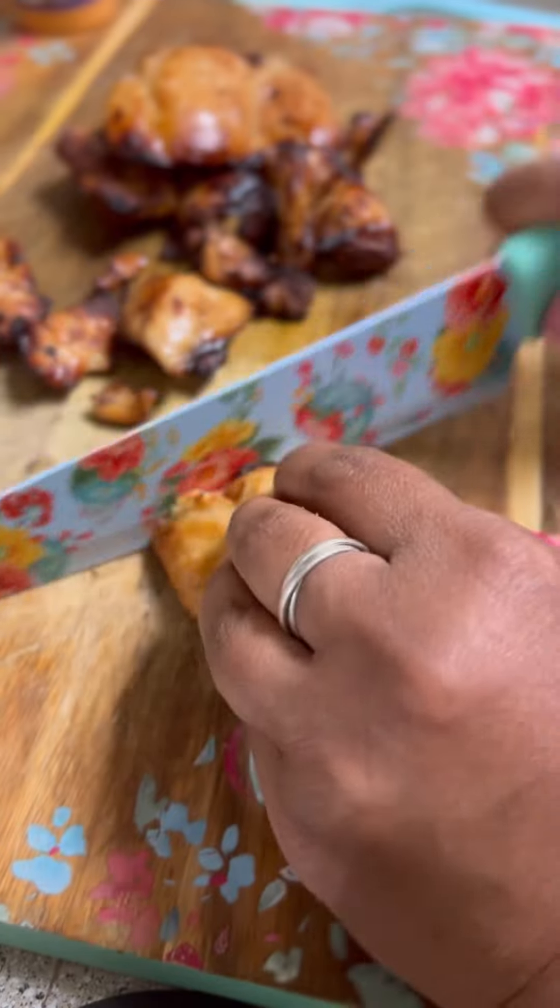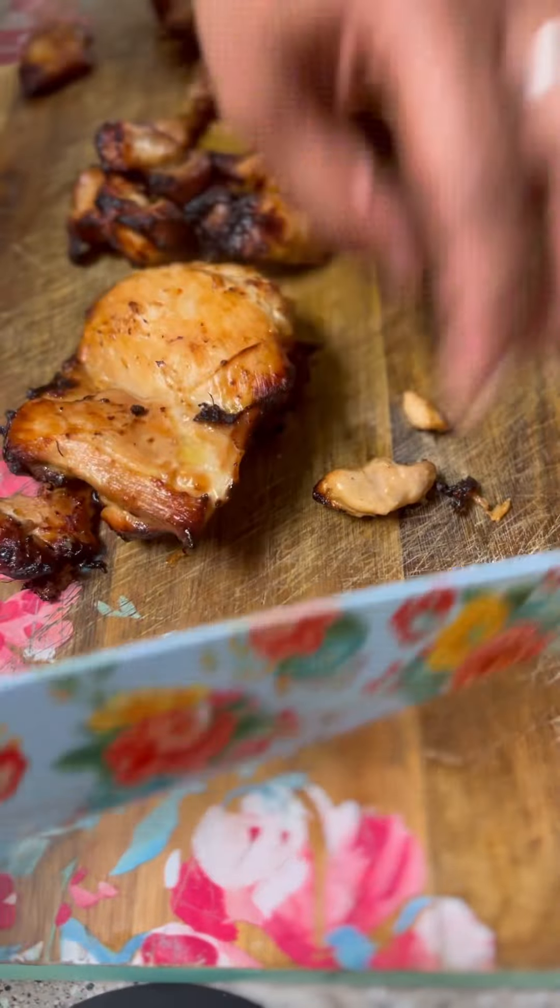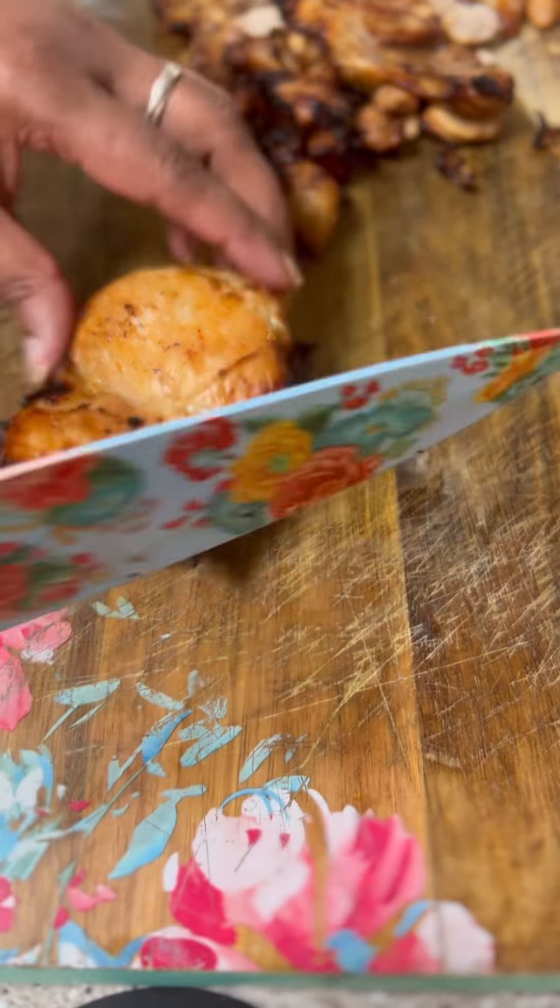Here's what the chicken looked like when it came out of the air fryer — so juicy and delicious. I cut it into bite-sized pieces and tossed it with the Bang Bang sauce from Walmart. It's called Boom Boom sauce, but it's the same thing.